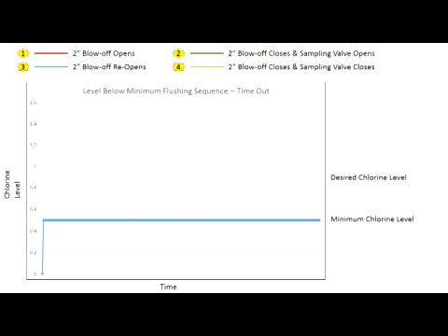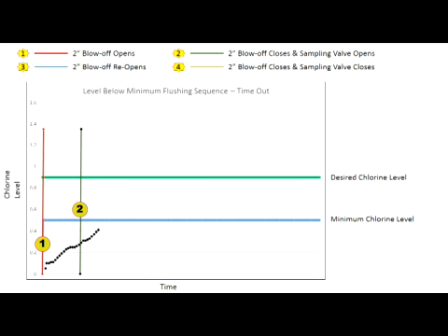A third scenario: if the sampled water residual level is below the program minimum chlorine level, the unit will begin to flush and continue to sample. If the sample does not achieve the program desired residual level, the unit will continue to flush until the programmed maximum total flushing time has been reached. Both valves will close, ending the sampling sequence. Initial and final chlorine levels, time of day, and flush duration data is recorded onto the PLC and is available for download onto the micro SD card.